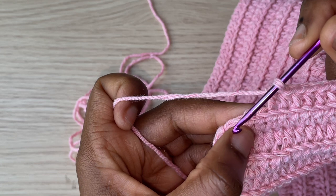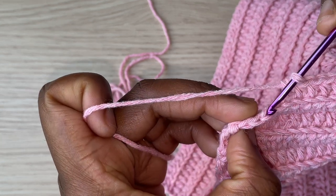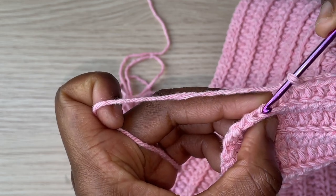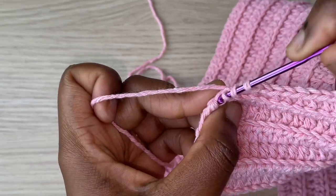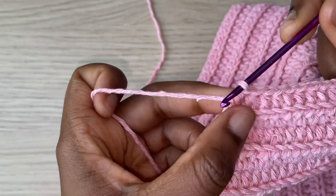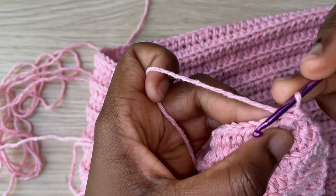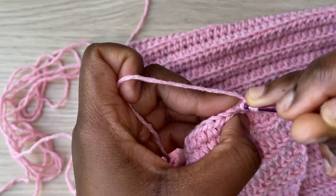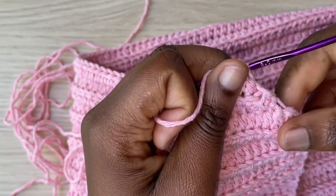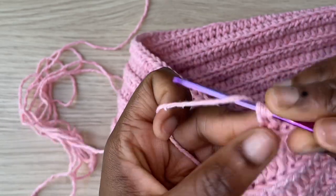Coming to the end of the row, I'm going to do my two decreases at the top as well — decrease these two together, and then do the same thing for the last two half double crochets. That completes row 19. For row 20, turn, skip the first half double crochet, and work a half double crochet decrease on the second and third stitches together. I'll continue doing this for another 11 rows.